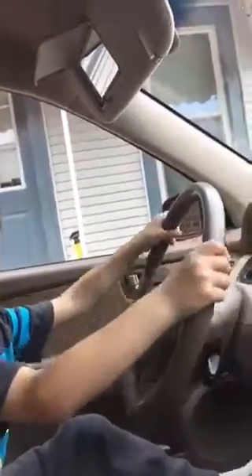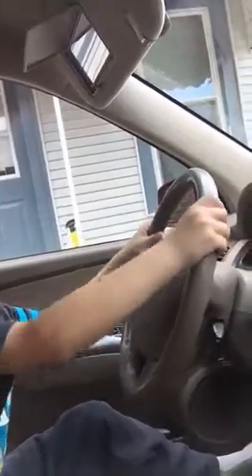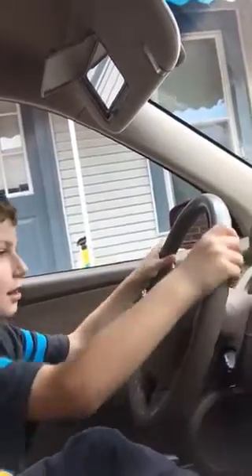How's the handling? Pretty good? Yes. Okay, you better watch them cars and not the phone. There you go. Okay, coming to a stop.